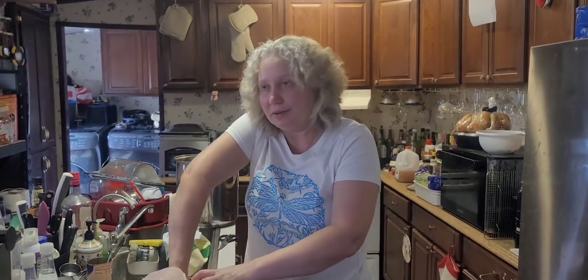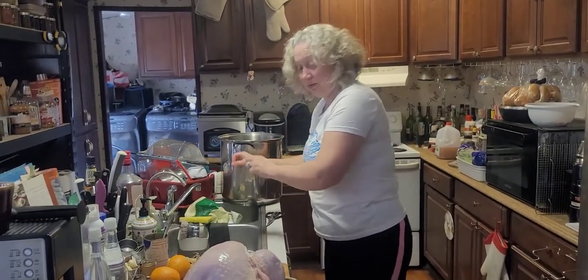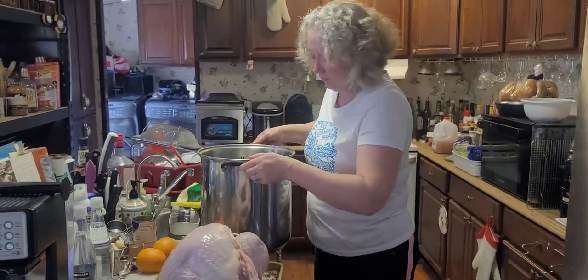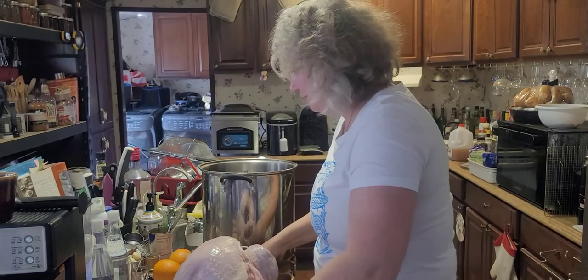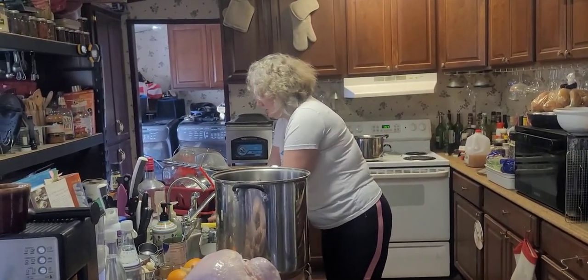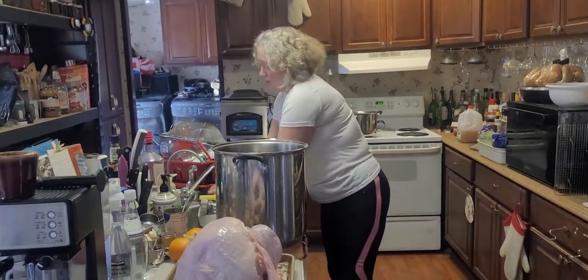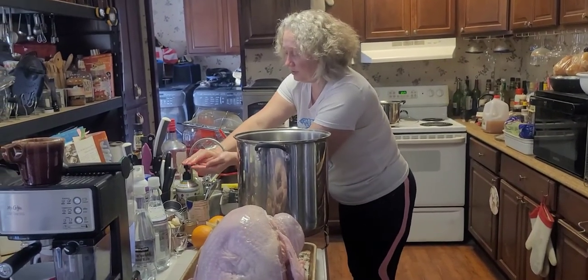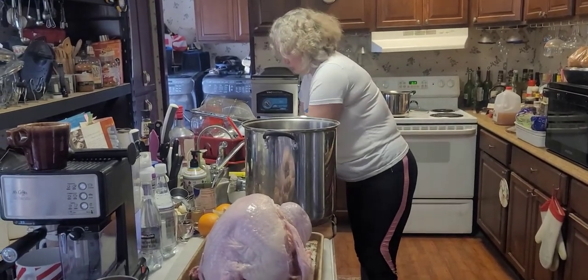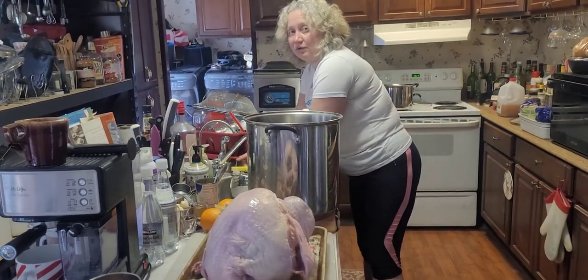There it is! All right, now I have my huge pot for the turkey. Let me wash my hands really quickly - you have to be careful with salmonella and all that. I'm actually going to sanitize too because it's turkey. I mean, I'm ready to sanitize my car every time I buy chicken.